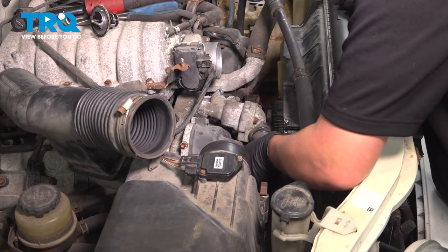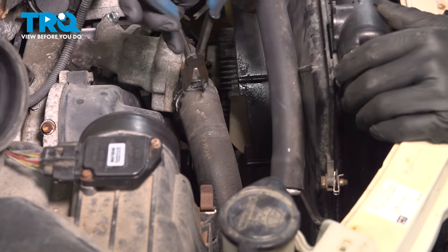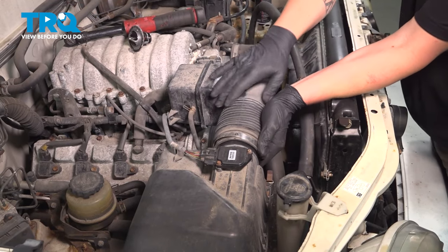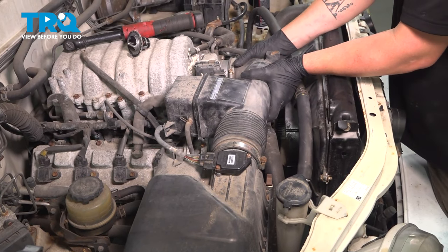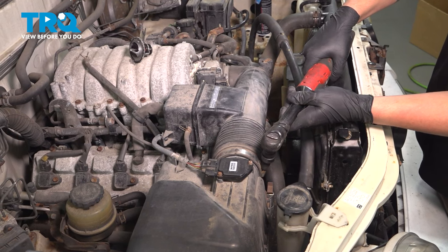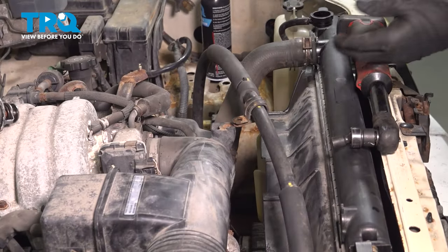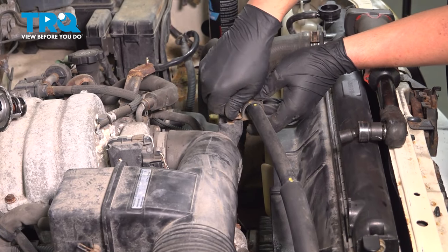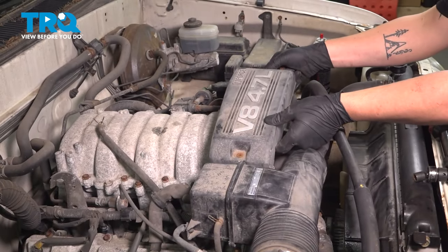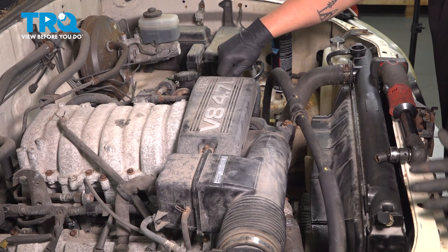Install the radiator hose and reinstall the clamp. Grab the air intake, install it onto the air box and the intake manifold, and snug down the clamp. Reinstall the power steering hose bracket. Install the plastic cover with two nuts on top and snug them down.